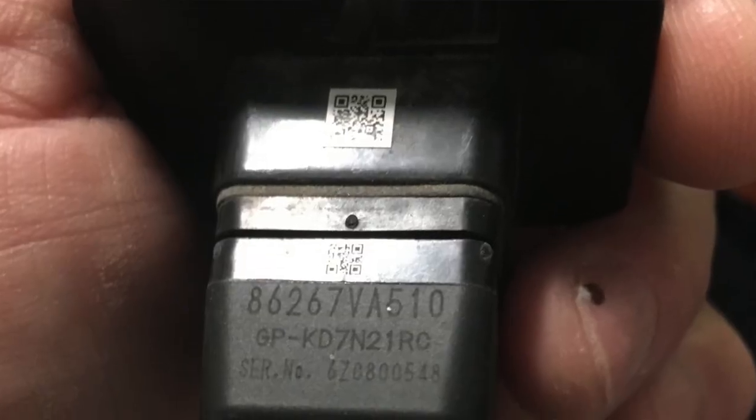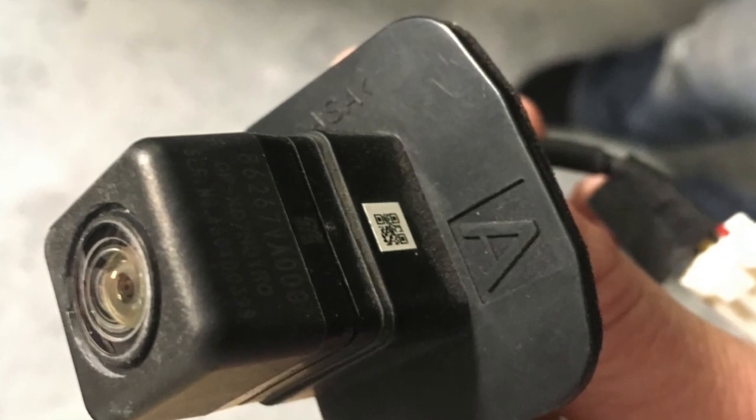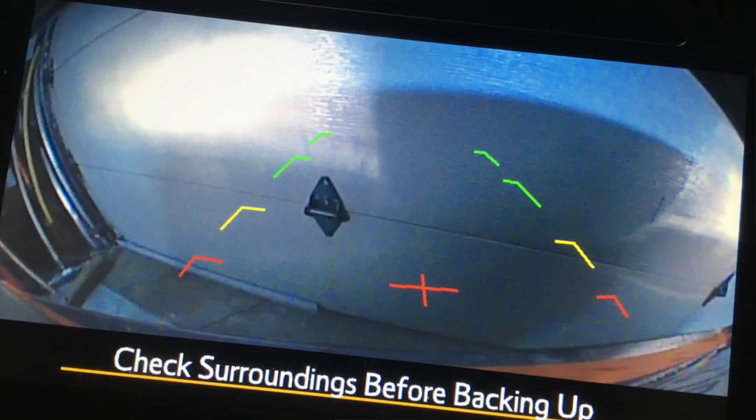I've been having trouble with the reverse lines on my backup camera — trouble because they're not even there. Checking around on the NASIOC forum I finally found what I was looking for. Because I trunk-swapped this from a 2017 to a 2015, they actually have different cameras with different part numbers. The 2017 has an N on it and the 2015 has an A. Both have different line patterns — the 2017 has solid lines and the 2015 has dashed ones. I haven't been able to bring up the noodle line that shows your intended path, and I'm not sure if the 2017s even had that. If they do, comment below and let me know.